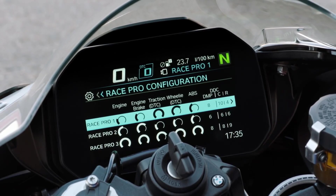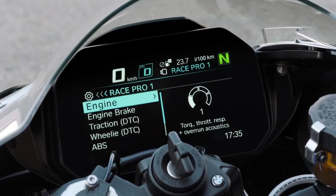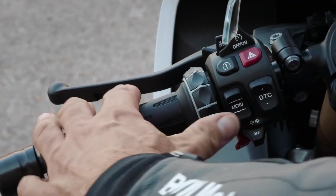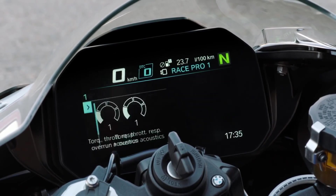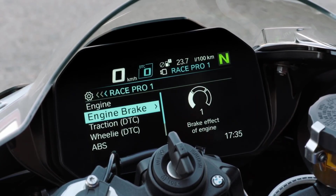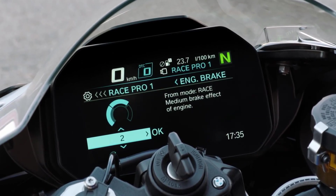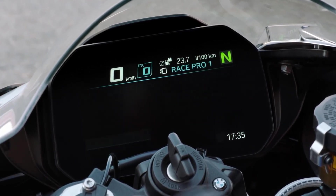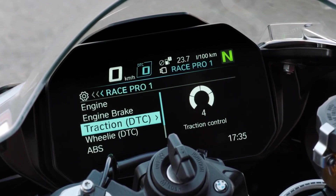Let's jump into the menu and see what the engine mode is. Engine is on 1. With the multi-controller you can choose four different kinds of engine levels. Engine brake: you have level 1, level 2, level 3 — different kinds of engine brakes. And traction control, DTC — dynamic traction control.